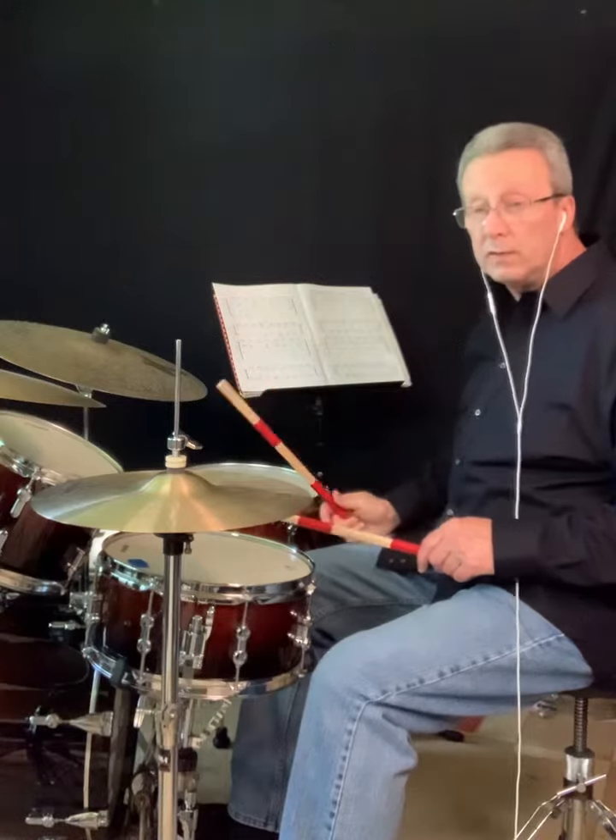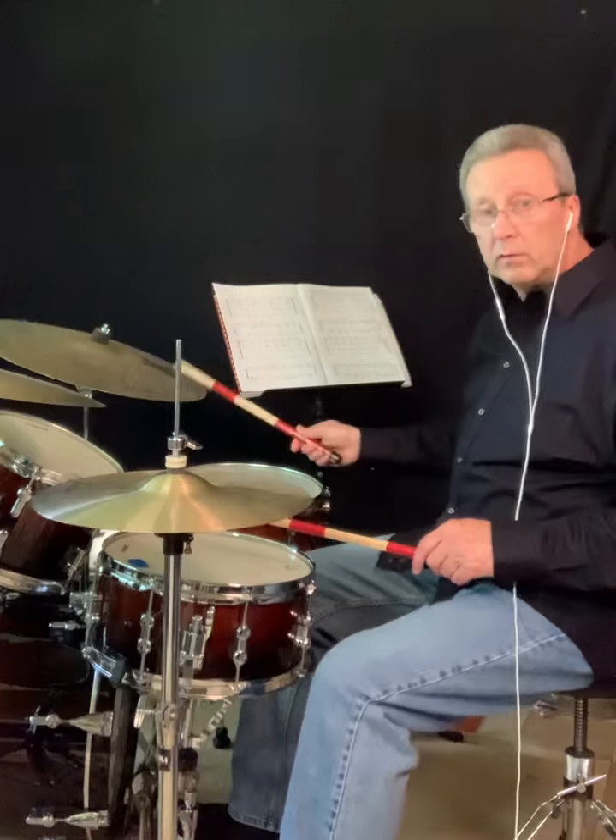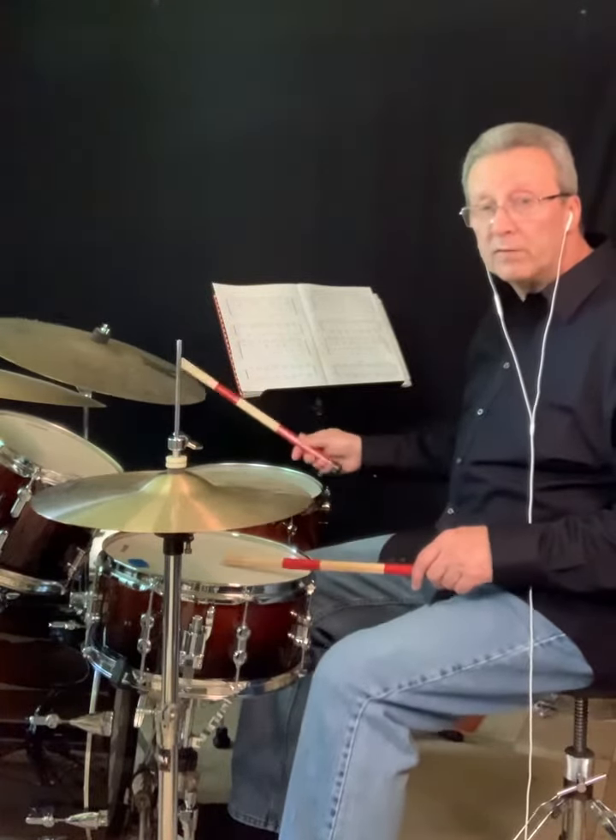The first variation I like to teach to take the independence a little further: quarter notes on the hi-hat, eighth notes on the ride, two and four on the snare.